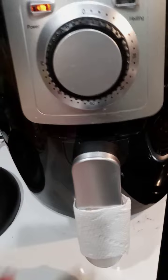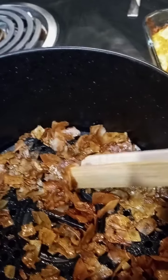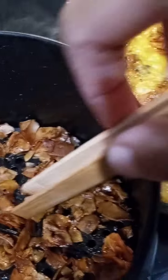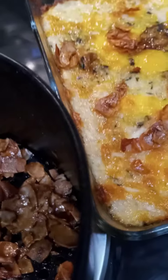So I got my coconut bacon going in the air fryer. I'm going to check on it. It's almost done. You want to check on your bacon and give it a toss if you need to. It's really done, but I'm going to crisp it up a little more. I'm just going in with the tongs.